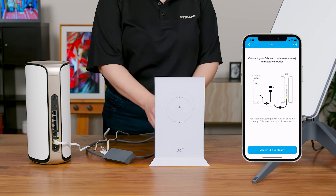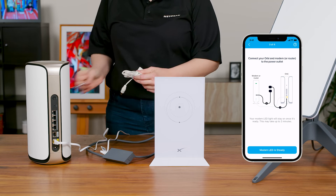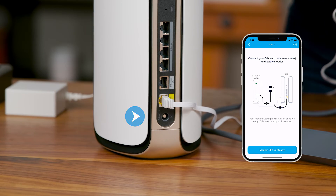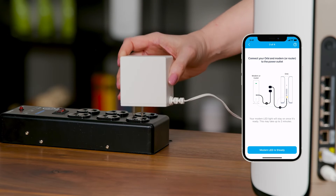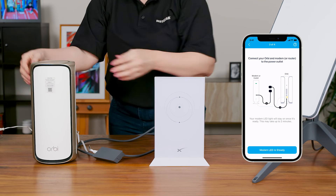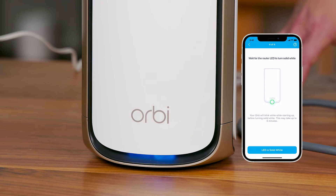To power your router, find the port for the power adapter on the back of your Orbi router, then plug in the power adapter. When the cable is connected, plug the power brick into a power outlet and the Orbi router will automatically power up. Once your router's LED light turns on, your Ethernet connection between the Orbi router and Starlink router will be complete.